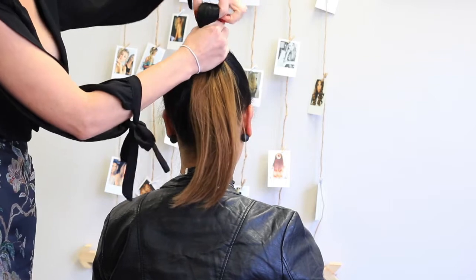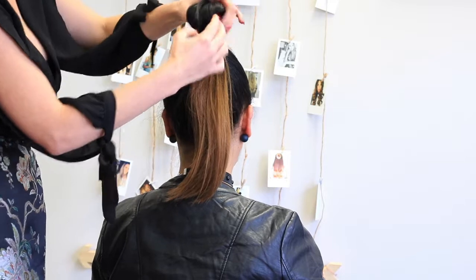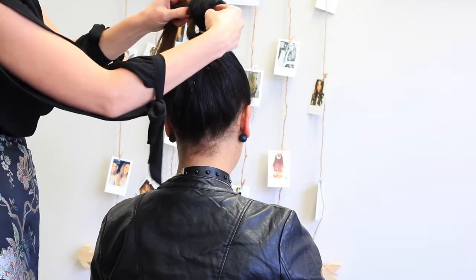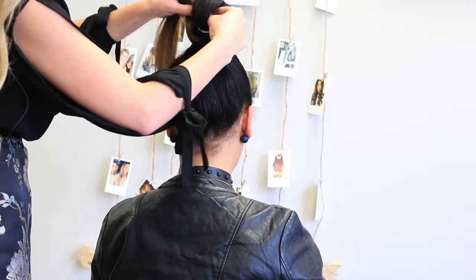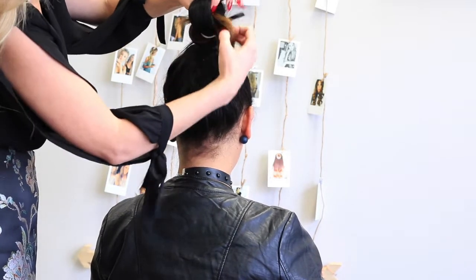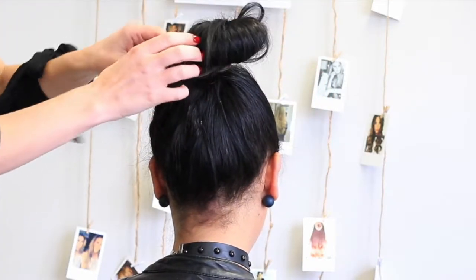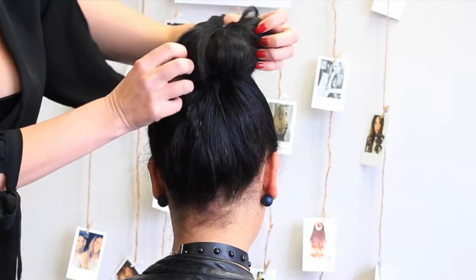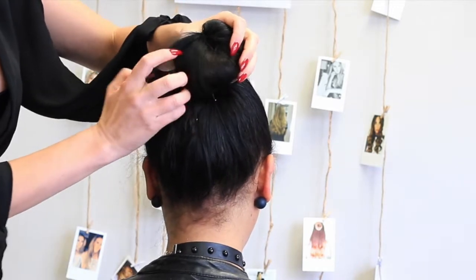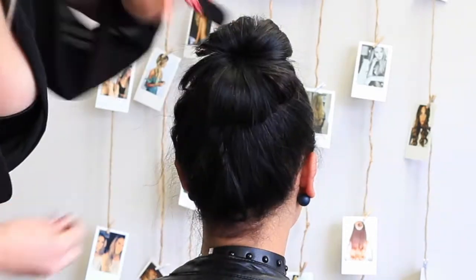Now to create a bun, secure your hair as shown with a hair elastic. Pull the end of the ponytail through the top section. Instead of using a sock, we're going to use the end of the ponytail to fill the center of our bun and still give it the same effect as a sock bun. Mould your bun into place with your fingers and secure it with bobby pins.